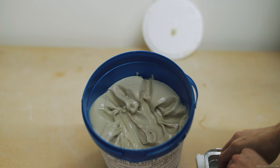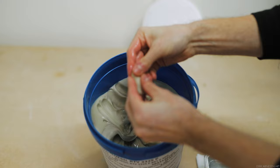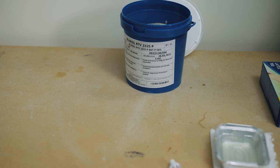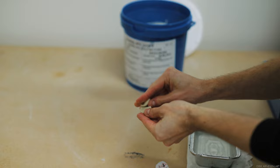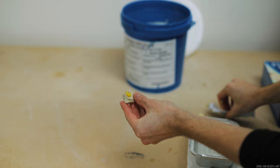Mixing this silicone with its catalyzer is extremely straightforward. Per five-kilo bucket there are five tubes of catalyzer — one tube per one kilo of material. You can mix it this way, but one of the great things about this silicone is how flexible it is with the mixing ratio. I just mix it by eye, using the color to judge whether I've mixed in enough catalyzer. As long as the two components are thoroughly mixed you should be good. You can check by looking for colored yellow streaks in the silicone.